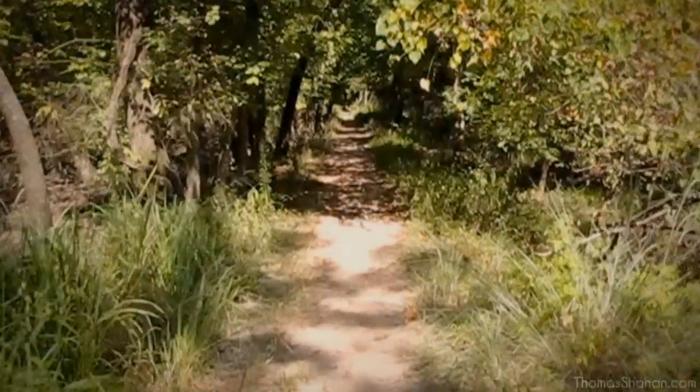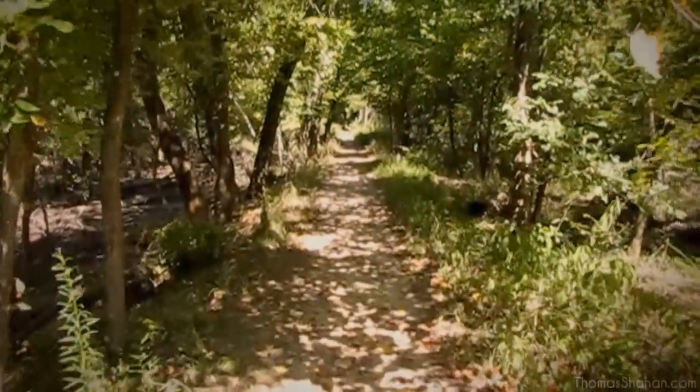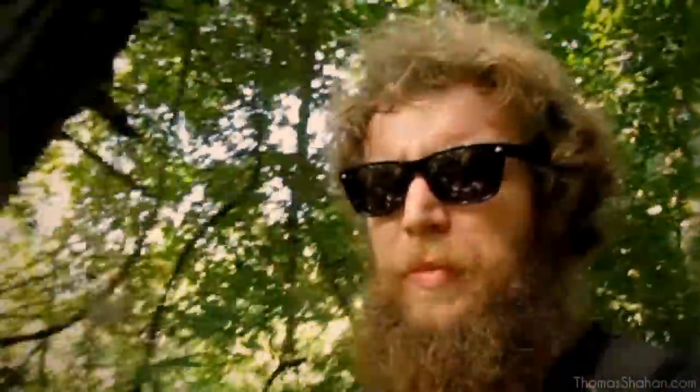When out looking for arthropods, it's a good idea to relax and take your time. Things may not come easy — you may go days or weeks or months without taking a single good photograph.